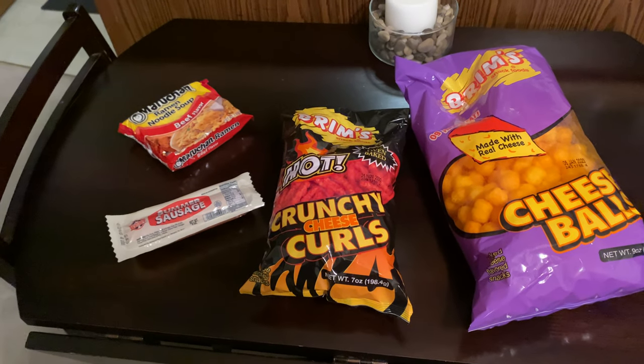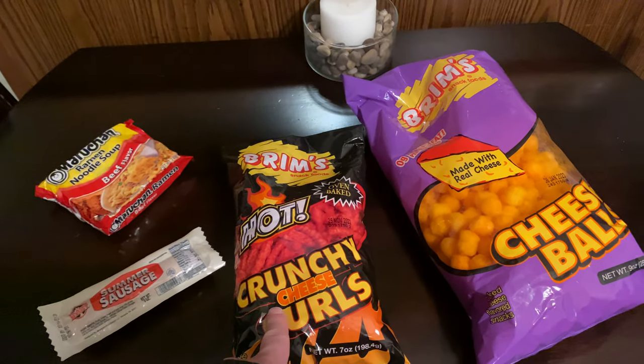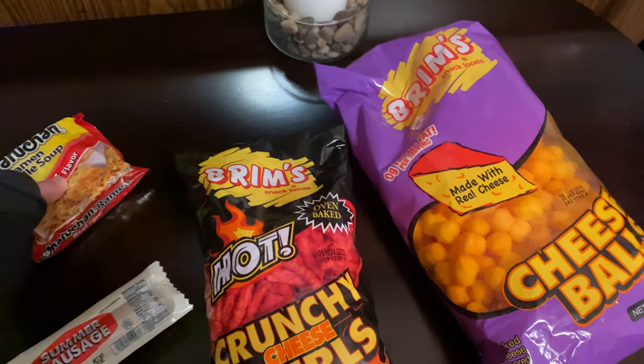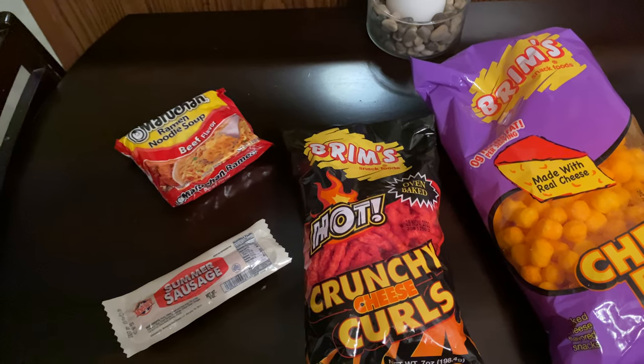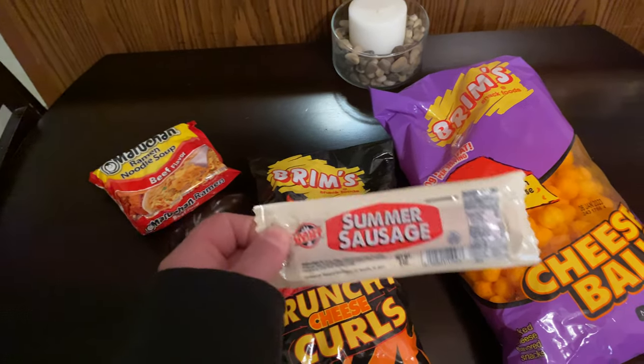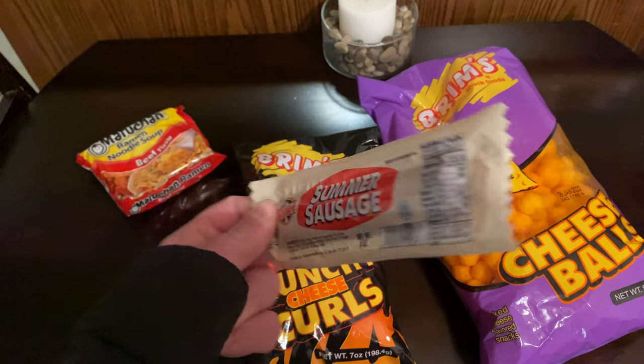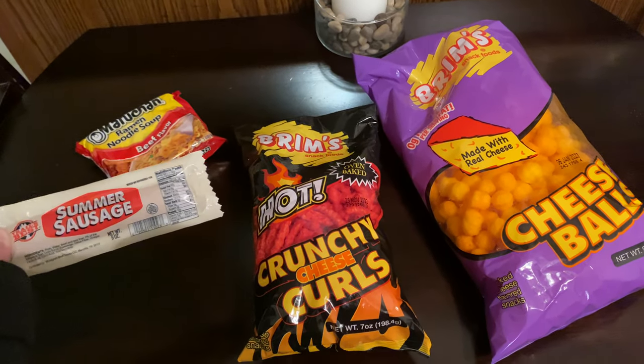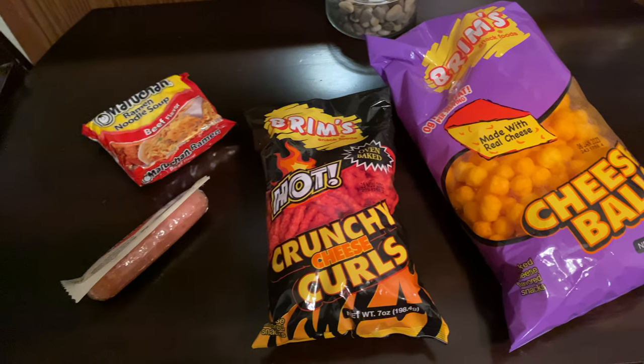I just got these actually — a knockoff like hot Cheeto, cheese balls, and then of course ramen. Then I got a summer sausage from the dollar store. Well, $1.25 store now — raised the prices a little bit.